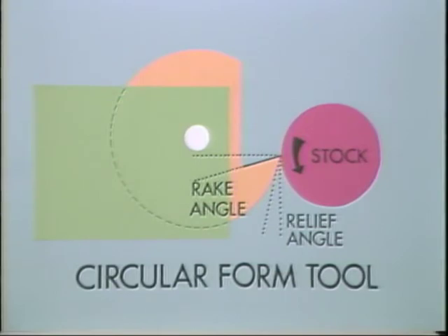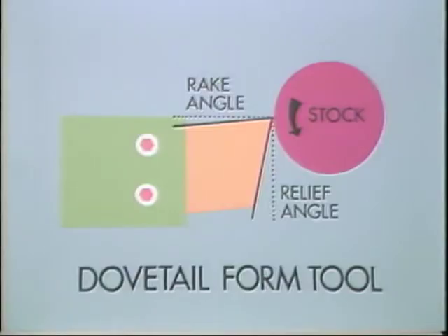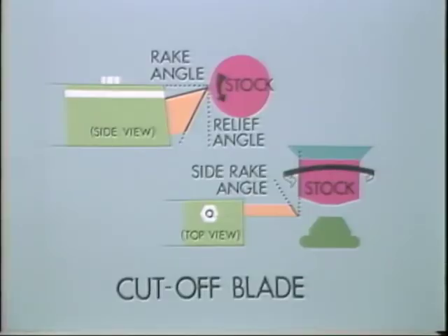A properly sharpened form tool has not only a sharp edge, but also the proper rake angle and relief angle. Notice the angles shown in these drawings. The cutoff blade, besides having a rake angle and a relief angle, also has a side rake angle — this prevents the blade from pushing the part off before it is cut off.